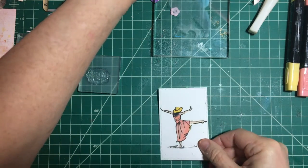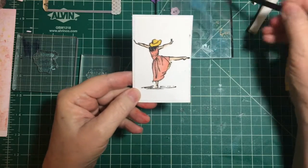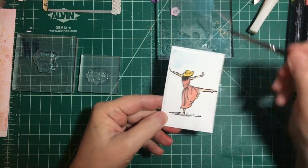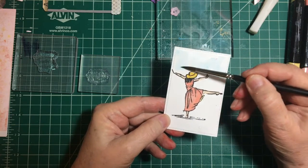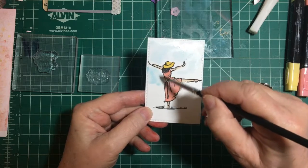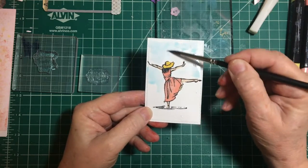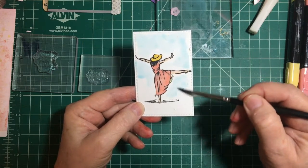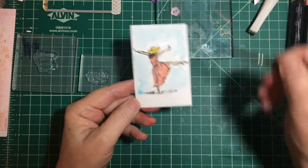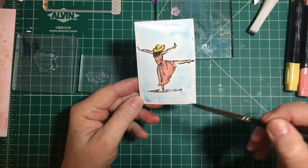First we're going to color the background blue. I'm using distress ink with a lot of water. I'm going to be very careful — it already smeared so I don't know how it could get any worse, but just really light, just to give some color — a beautiful blue sky. The differences in color variance would be pretty too. We'll just do blue all over. Okay, we'll let that dry.